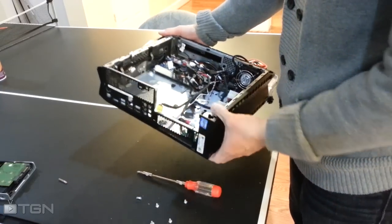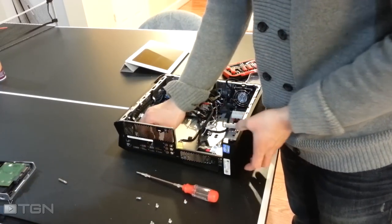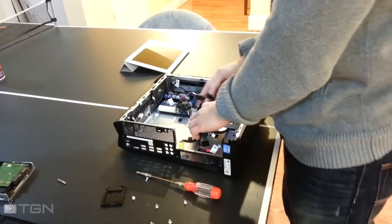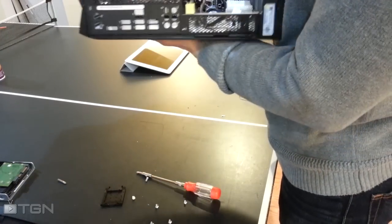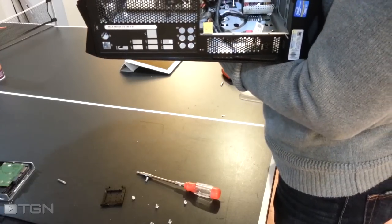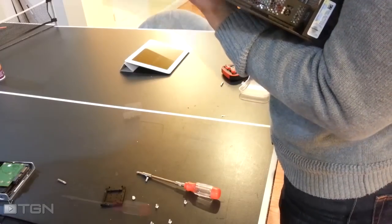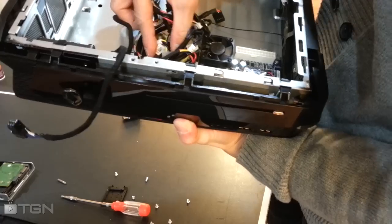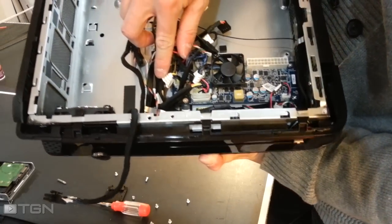I'm going to remove the left panel now. The left panel is more difficult than the right one, but there is a lighting cable connected to this front motherboard here. The screw locking the left side cover in place is this one here, located next to the second motherboard.